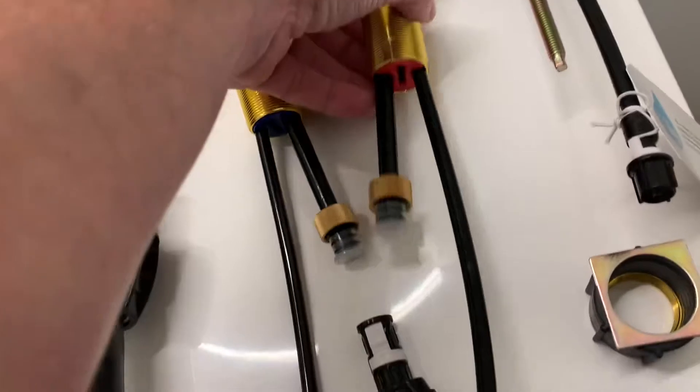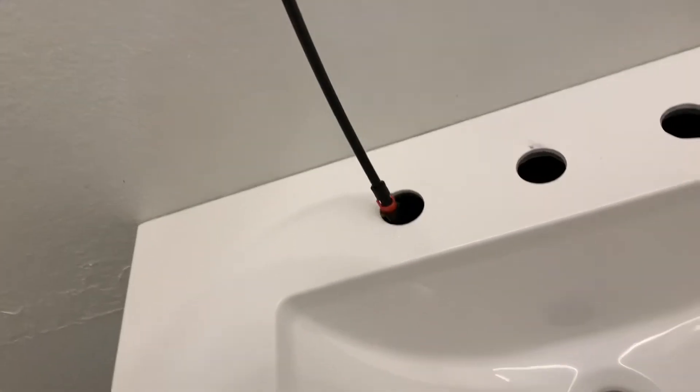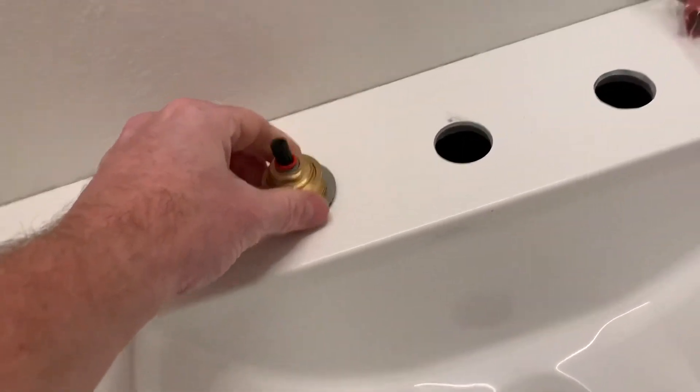All right, first thing I'm going to do is put this one in — this is the hot, it's got the red on the bottom, and that's red there too. Blue for cold. So hot, we're going to go ahead and put down here, right there.